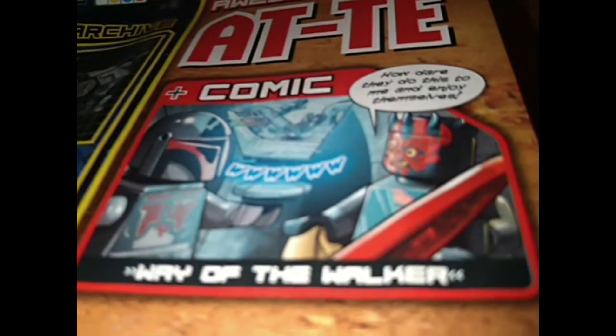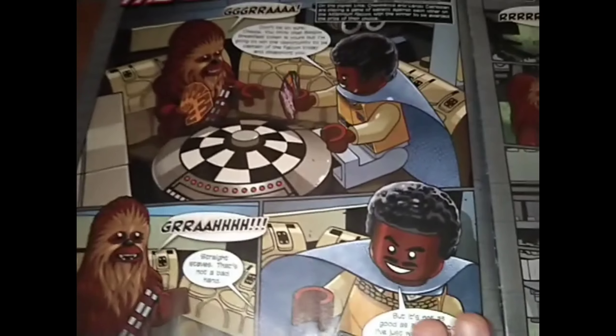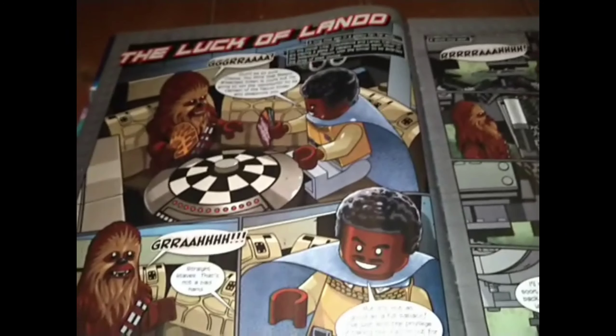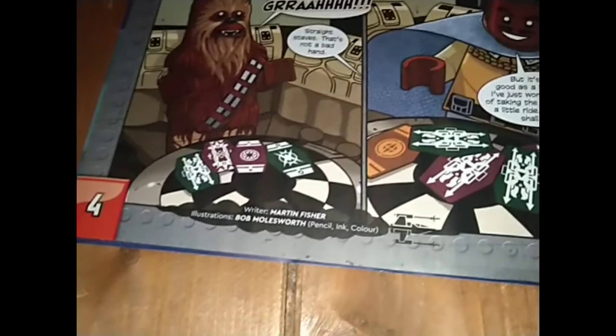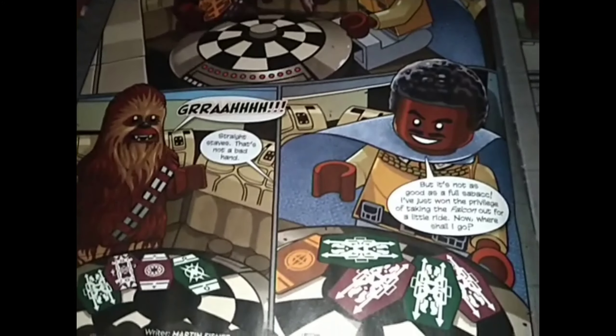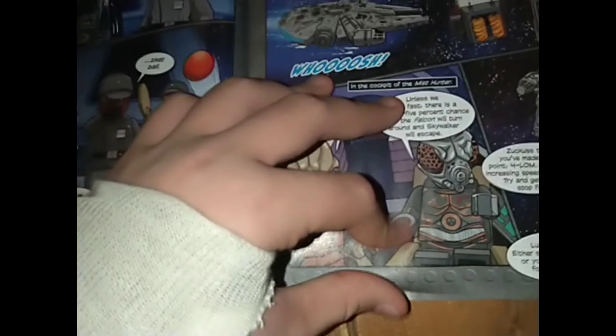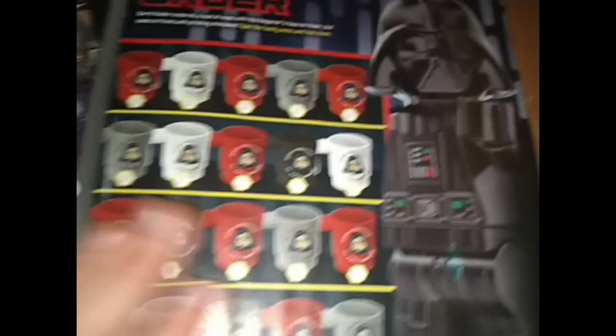There's a secret comic at the back. If we flip over the page, we see Lando and Chewie are playing holochess — or Sabacc — on the holochess table in the UCS Falcon. You can tell by the seating. Lando's winning because he cheats. The Falcon's falling apart apparently, like a car wash. Apparently the Empire's chasing him.